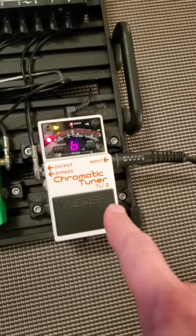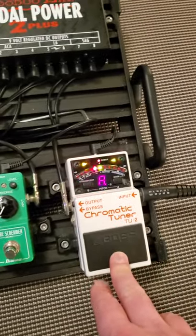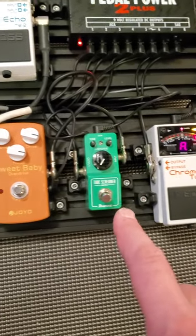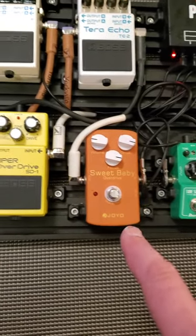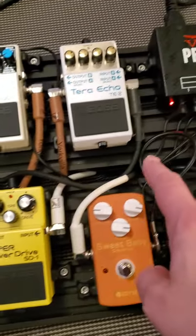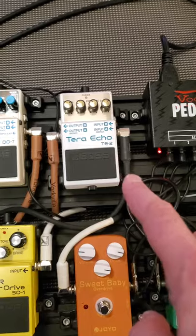My first line coming in, I've got a Telecaster setup. I've got a chromatic tuner here that's also a muting pedal if you press on it. Then I've got three dirt pedals in a row: a TS Mini from Ibanez, Sweet Baby Overdrive from Joyo, and a Boss Super Overdrive. And then the cable is actually going up here to the Terra Echo TE2.